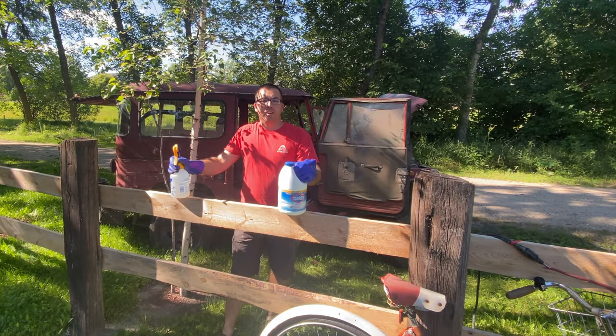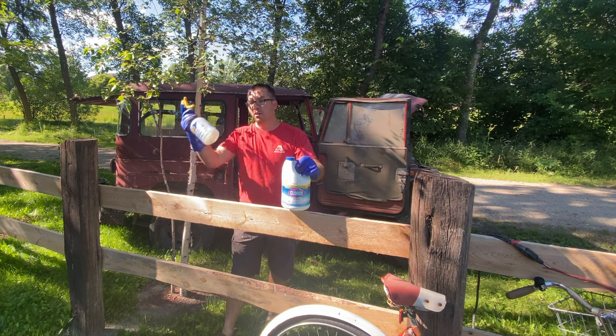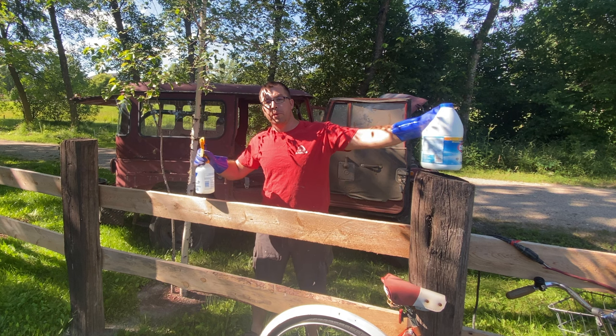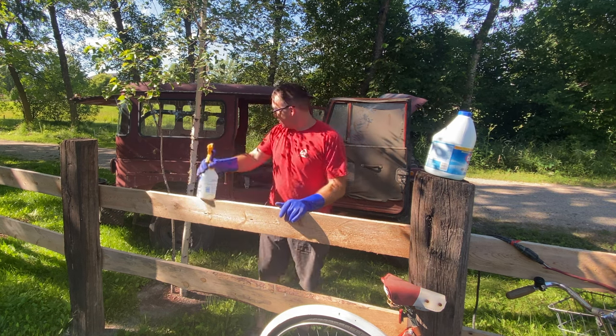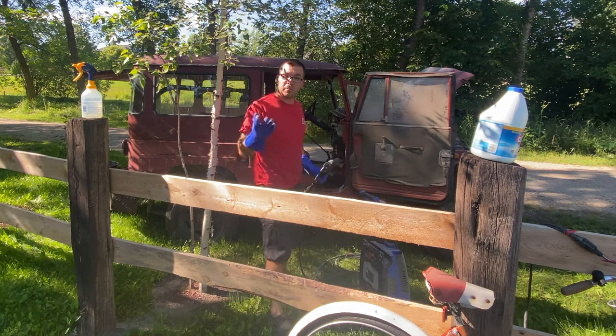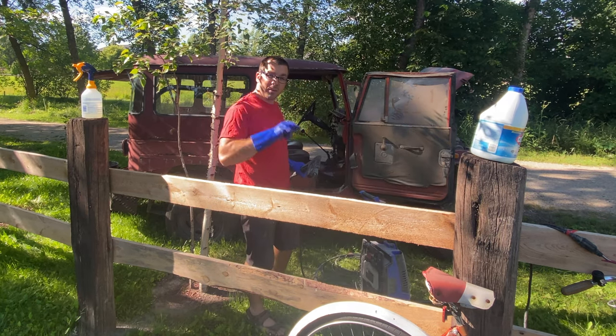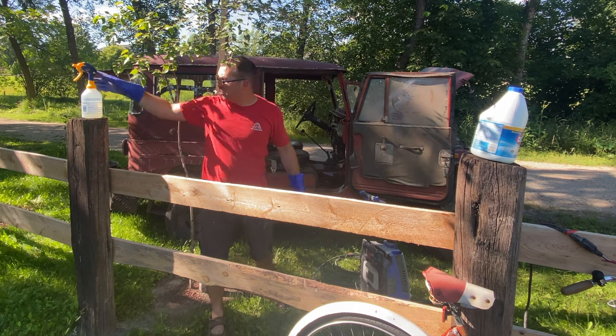There's been mice in this thing, so let's make it a clean place to start with. I've got some Clorox watered down in a strong mixture, and my son will be hanging out with us here. I'm going to spray her down and we'll get her clean. Normally I don't wash the inside of a car, but that's going to happen today. We just won't do it up in the dashboard at this point.